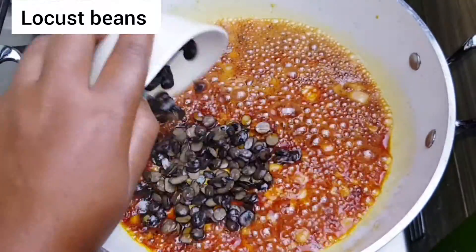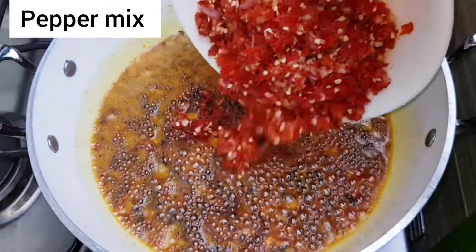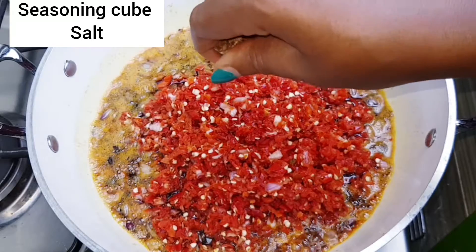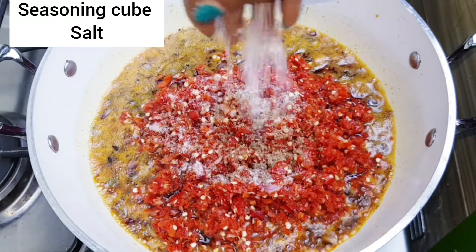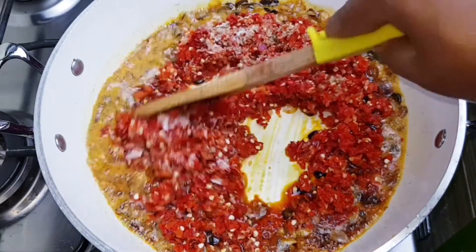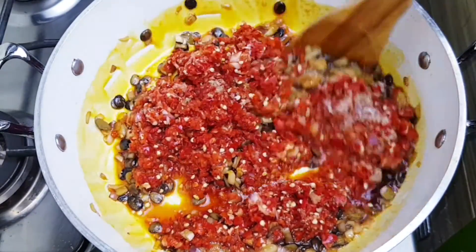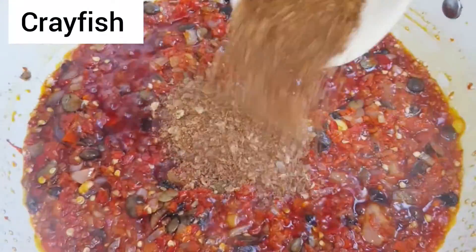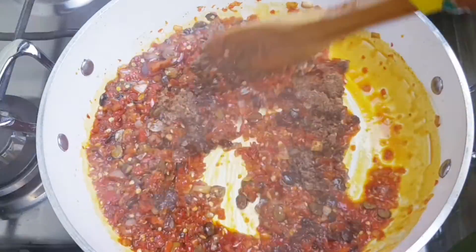Next is locust beans — this is very important if you're making ofada sauce. Then in goes my roughly blended peppers, seasoning cube, and salt. I'm going to let this steam for about three to five minutes, and then I'm adding some crayfish and stirring until it's really fragrant.